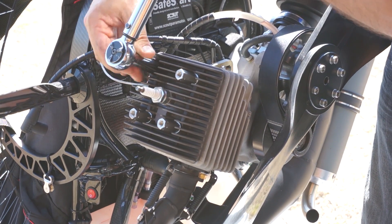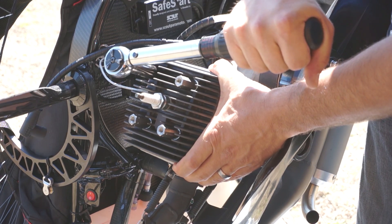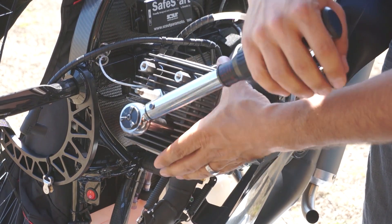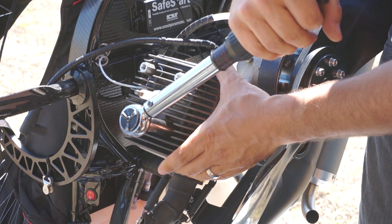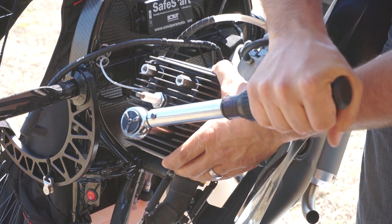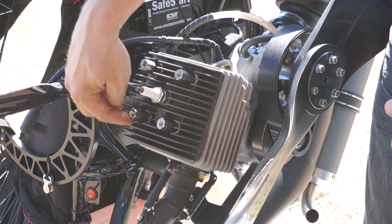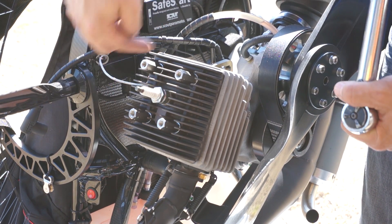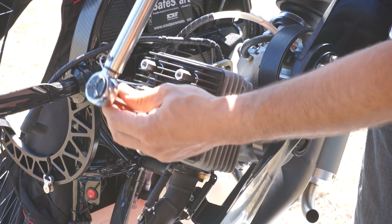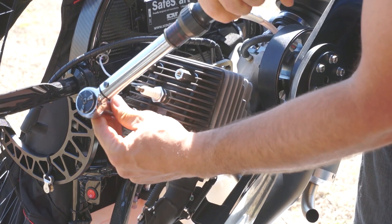Now the top one here, then the last one — really slow. What I also like to do now is, since I've torqued them crossways, I like to just go back around and check them. Once again, super slow — take your time with this.